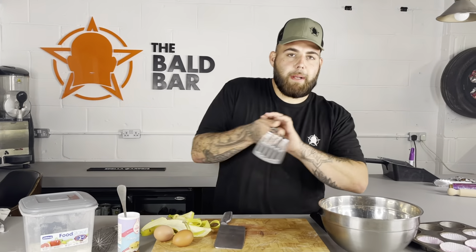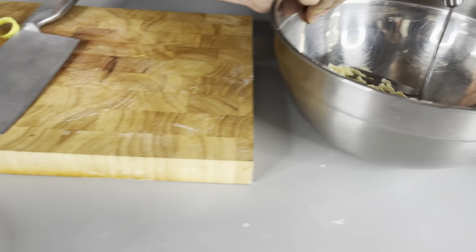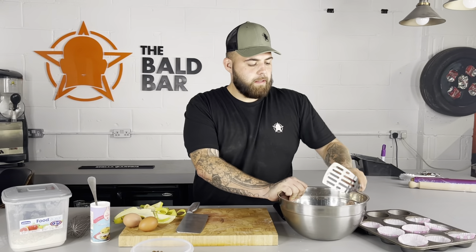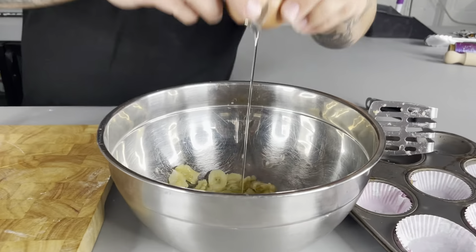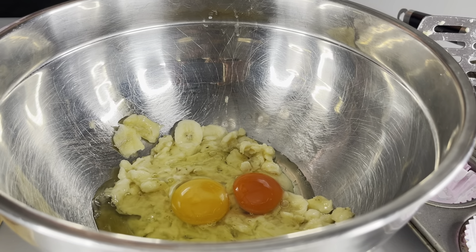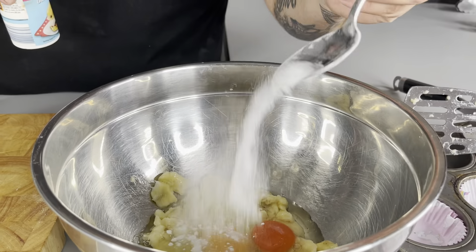Right, mash my bananas first. I'm going to cut them into the bowl. Mash the bananas at the bottom, then cut them out. Two eggs — catch your shells. Half a tablespoon of baking powder in there. There's different colours in them eggs. They're both free-range eggs as well.